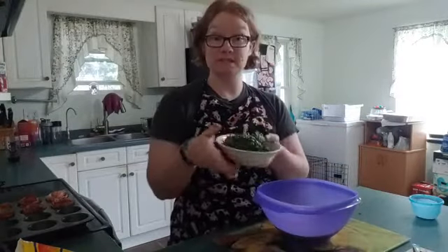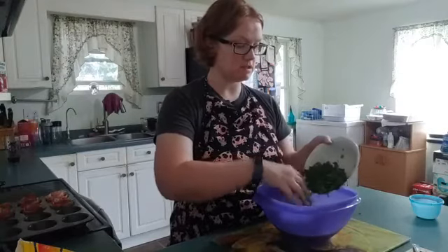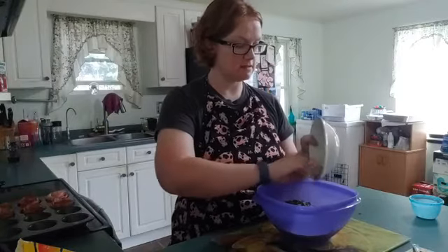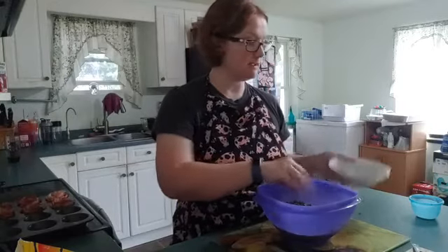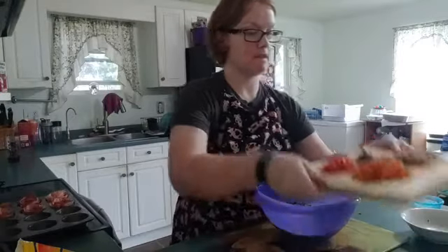We're gonna add two cups of spinach — this is chopped. Two cups of spinach. I know that seems like a lot of spinach but this is our fiber. We want lots and lots of fiber for this. Breakfast should be filled with lots and lots of fiber.